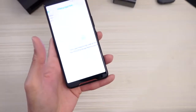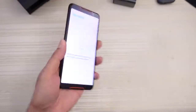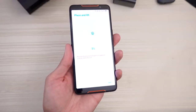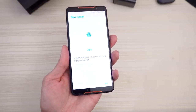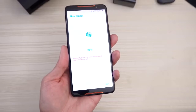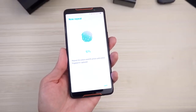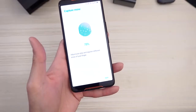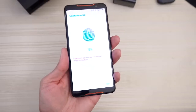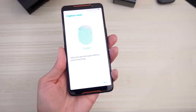Locate fingerprint scanner — I know where it is. There's the scanner, let's do this. Now the outer part of my fingerprint — I'm gonna do that right now. Finished, wonderful.